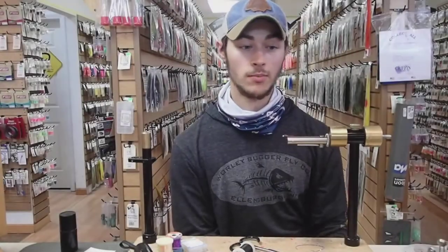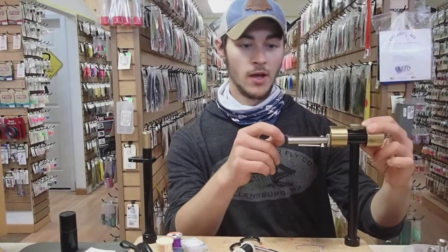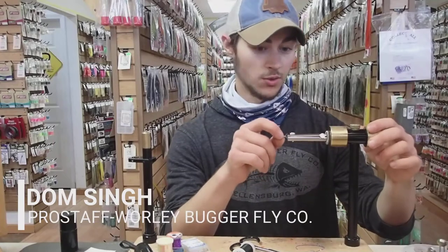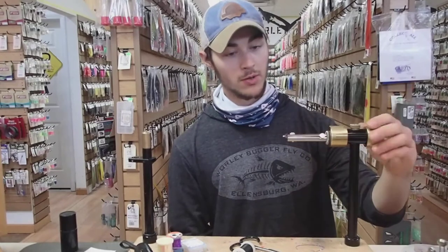I'm Dominic Singh at the Whirlybugger Fly Shop. Today I'm going to show you a very popular nymph pattern, the Lightning Bug. This is a fly that was actually developed on the Yakima River by Larry Graham in the 90s. It's an extremely effective attractor nymph — great fished under a dry for a dry-dropper setup, and great pretty much throughout the year.